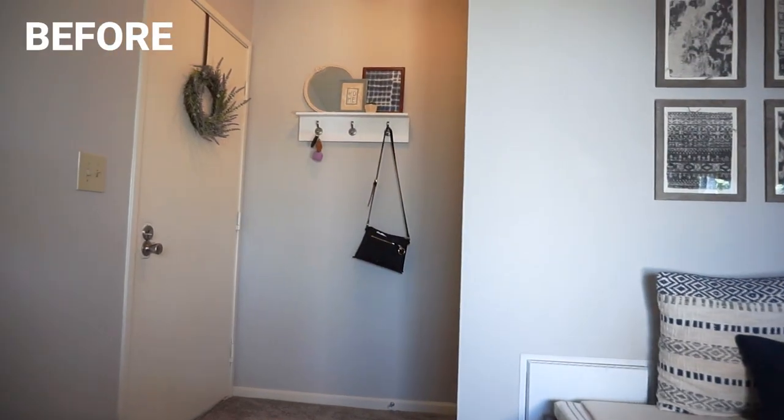Hi, I'm Allie and welcome to my channel. In this episode of Rental Redesign, we are tackling my entryway. I'm so excited about this makeover. I have been planning it for way too long and now we're finally going to put it into action. Here is what we're starting with.